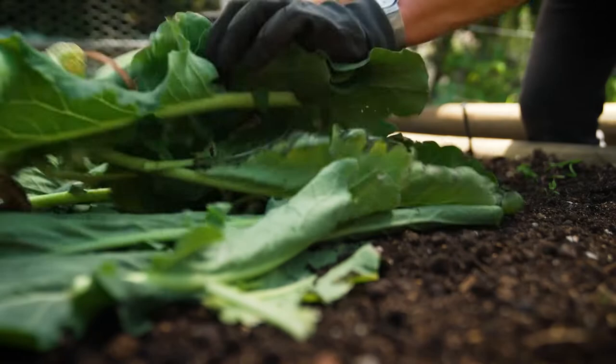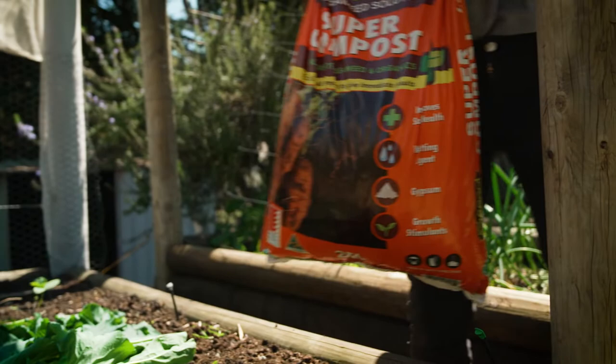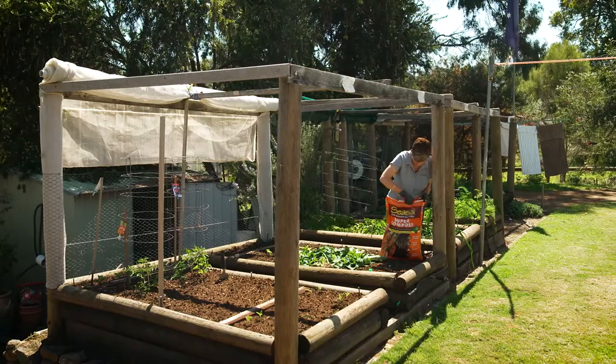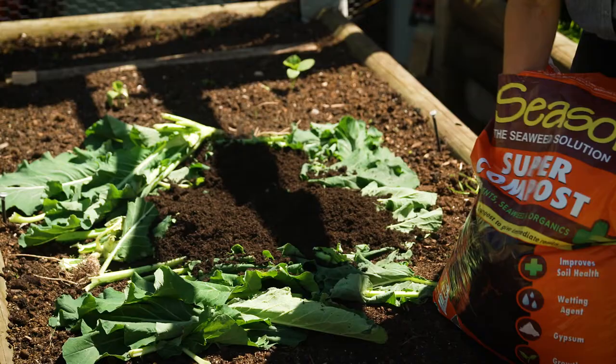In-bed composting is where all the leaves from spent crops are laid back on the soil and then covered. All the nutrients from the leaves will break down quickly into the soil. Cover the spent crops with Seasol Super Compost, which has organic matter and quality compost already in it, ready to go. It also feeds the beneficial microbes, so the leaves laid on the soil surface will break down quickly.